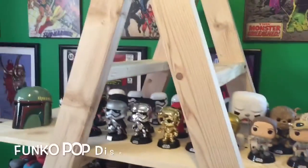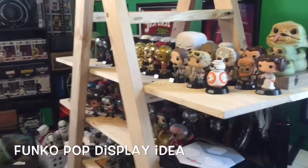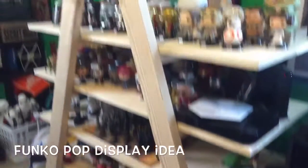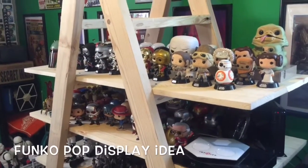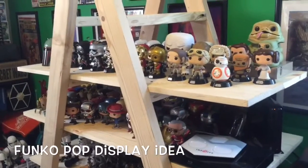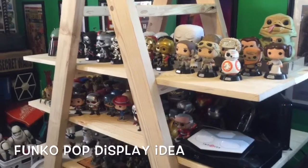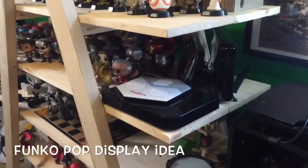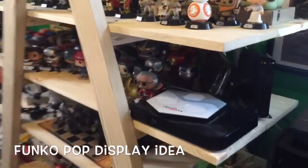I thought it was a really good idea and just wanted to throw it out there for anybody in the community that likes to have their pops on display in a neat way. You can make them as big and as wide as you want. We put ours a little bit wider since we have a smaller room so we could fit more on each shelf. We ended up putting the Blu-ray player and the Wii on there also just to make some more room.